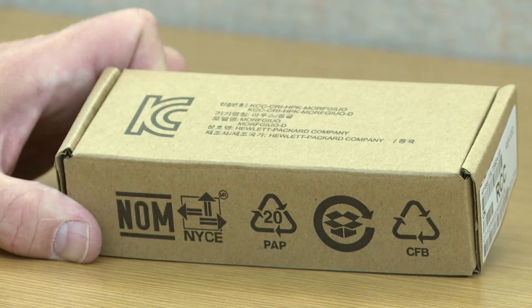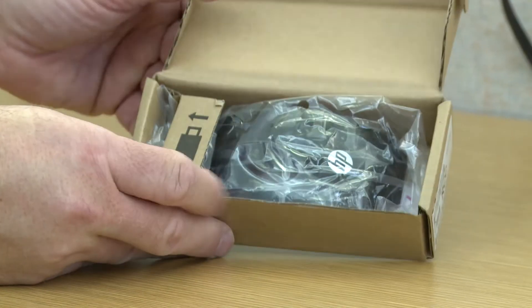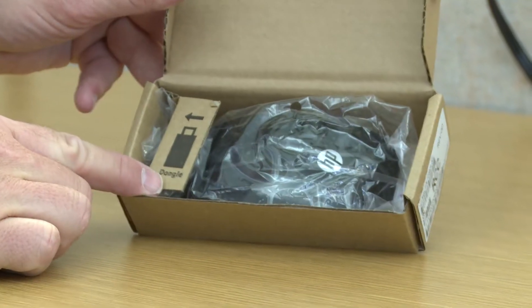This is a wireless mouse that ships with a wireless keyboard. The receiver for the wireless keyboard and mouse are inside this box, and the box itself will actually show you where this receiver is located.